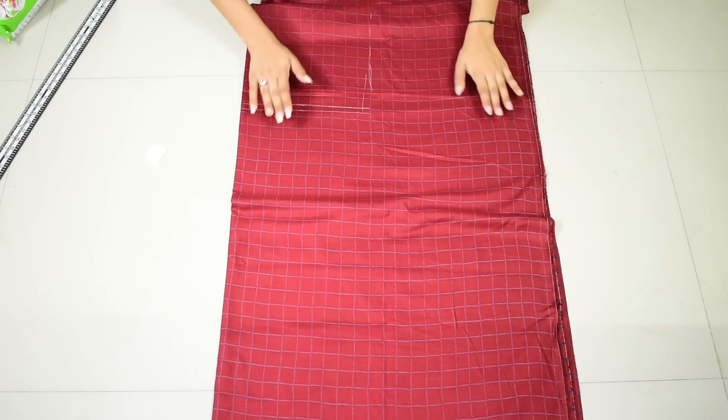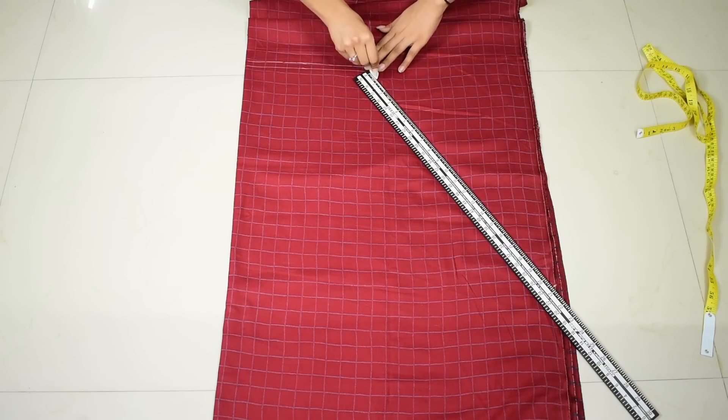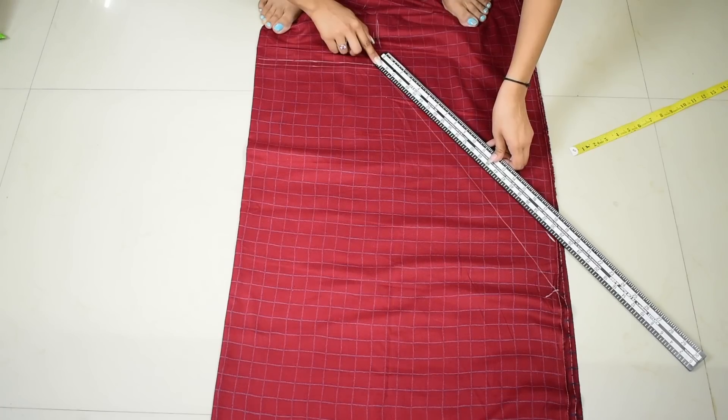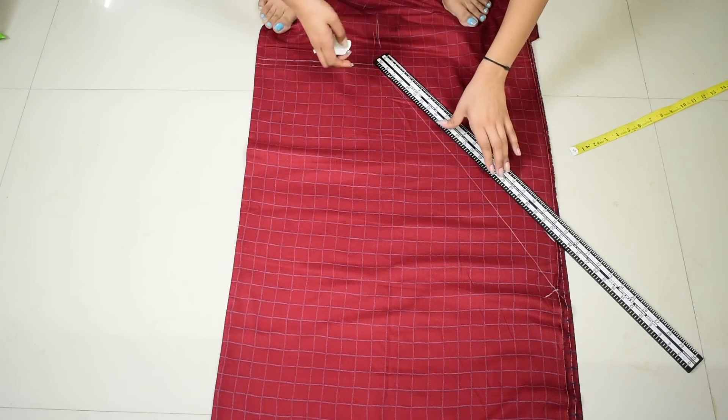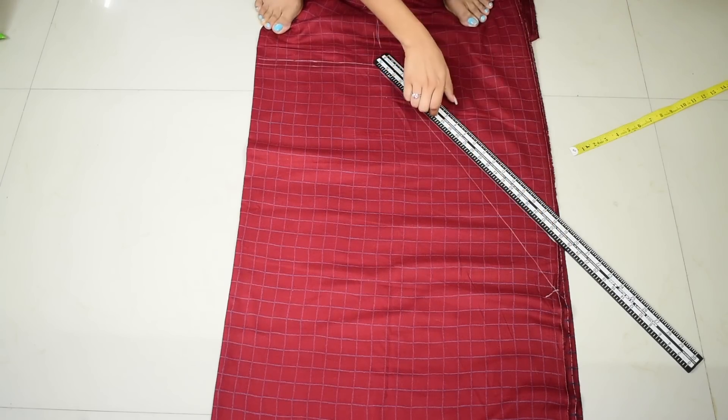Now as you can see, the bodice looks like this and we have to draw the bottom part which has the flare. For that, draw a slant line towards the other side. I felt like reducing the slant a little bit more, so that's what I'm doing here. You can do it according to the length you need on your side.